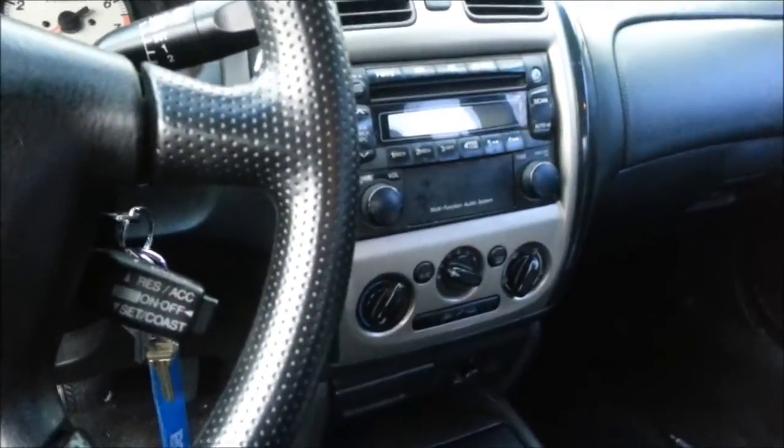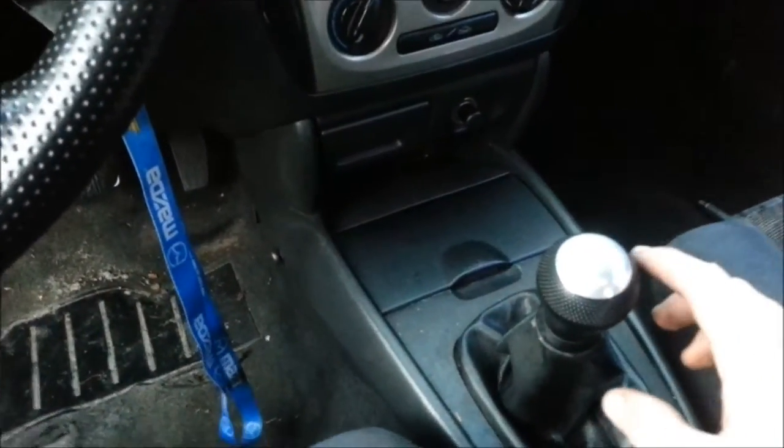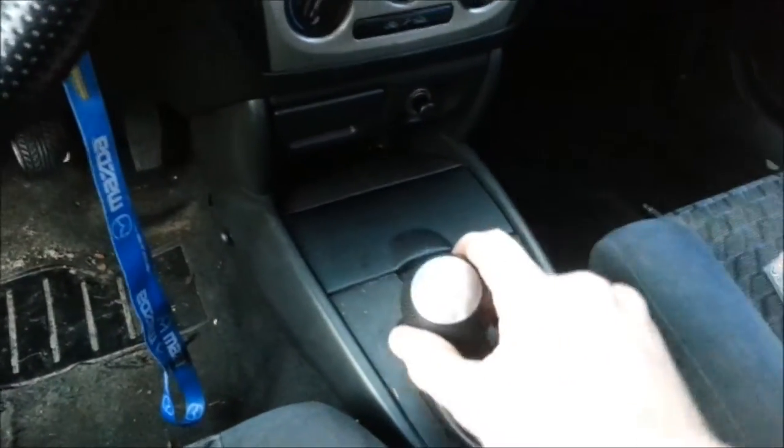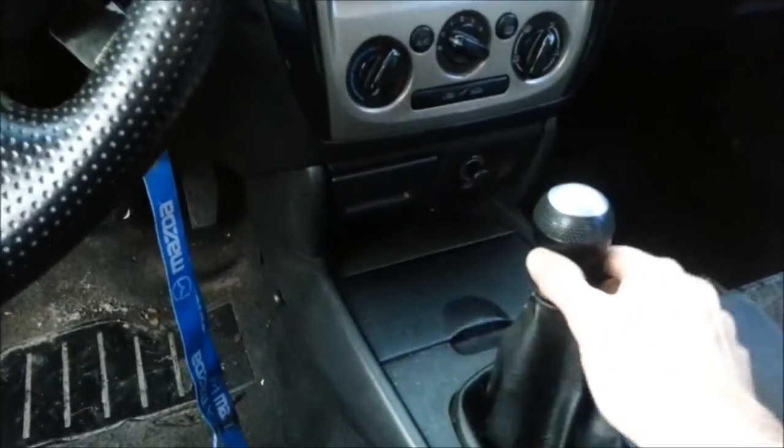This is part one of two. Part one is the 'before' for my shifter bushings. This car needs shifter bushings very badly — you can see right now in the neutral position she swings back and forth, and going into first gear she swings back and forth.